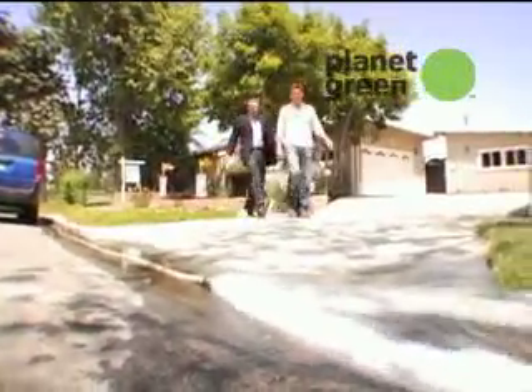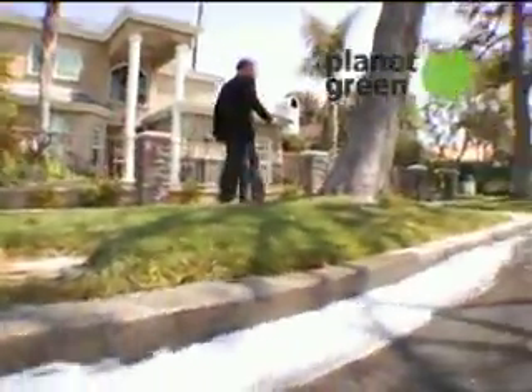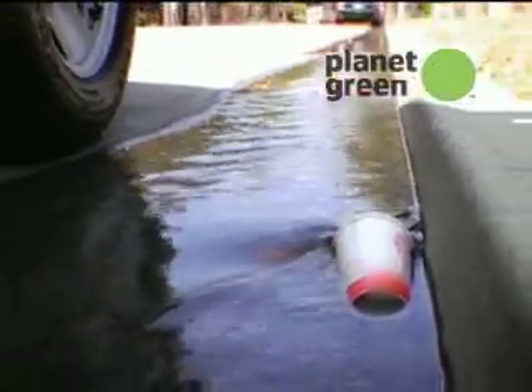Now, even in a big storm, would you actually have this much water moving down the drain? Absolutely. It would be spread over a wider area, but it would end up coming in about the same volume. It's a good representation.